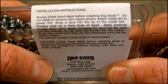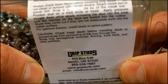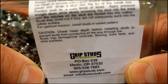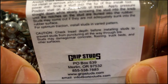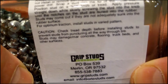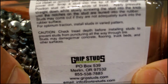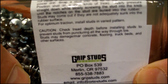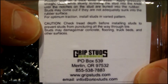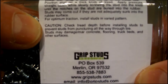Always check tread depth before installing grip studs. Do not install or remove with impact drivers. Attach the install tool to a power drill and snap a stud into the tip of the install tool. Position the stud on a thick knob of tread. Apply pressure straight down while slowly screwing the stud into the knob until the notches on the stud are buried into the rubber. Studs may come out if they are not adequately sunk into the rubber surface. For optimum traction, install studs in a varied position. Check tread depth before installing studs to prevent them from puncturing all the way through the tire.